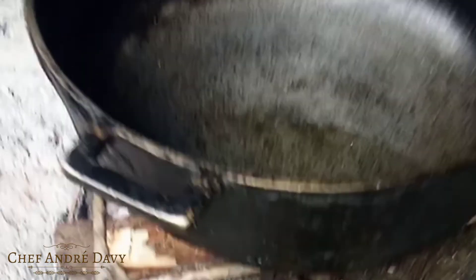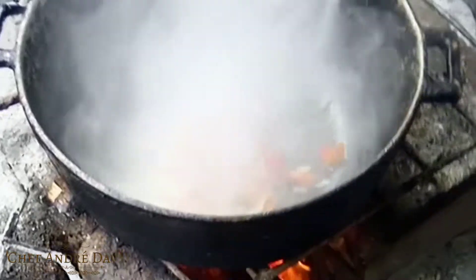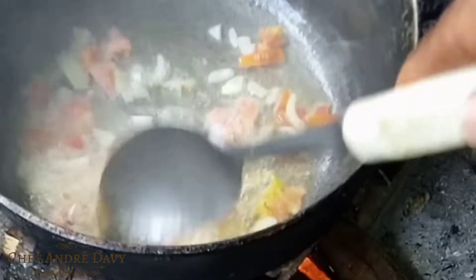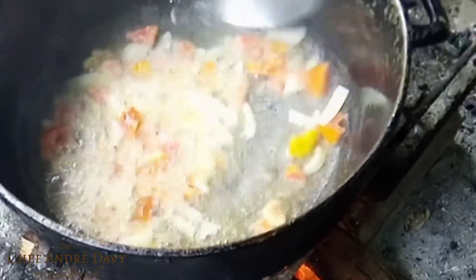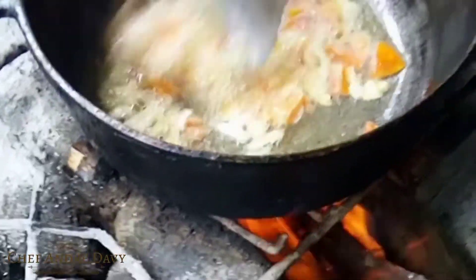In my hot dutch pot I already went ahead and had some cooking oil. From there I'll be adding in some chopped up seasoning — some onion, some tomato, some scallion, and a little piece of garlic. I'm just gonna allow this to sauté. This fire is super fast — look how pretty the fire is.